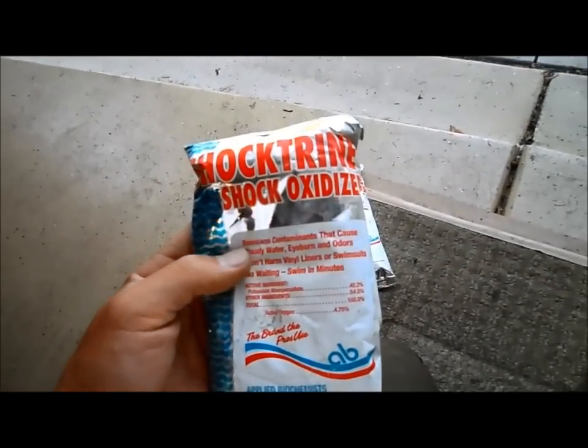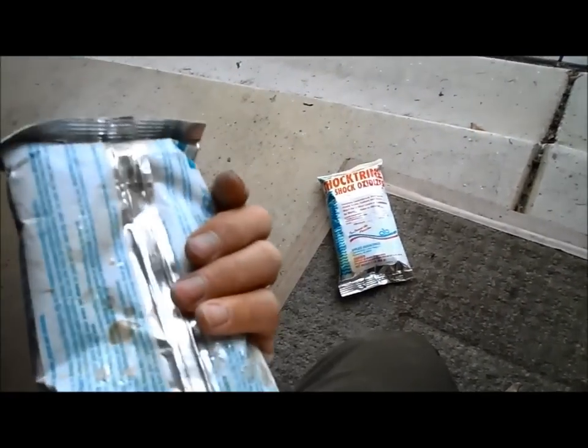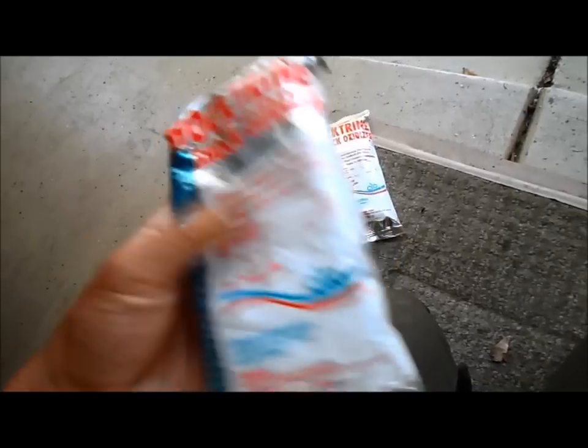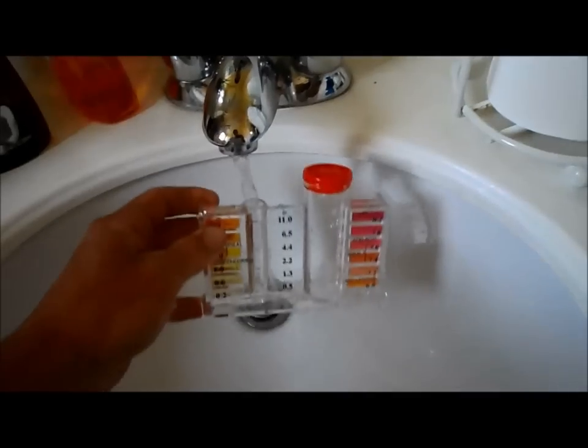What this chemical does — it's non-chlorine, so you can actually go in right away after you throw it in. For every 10,000 gallons, throw a bag in, and that gets rid of the chloramines in the pool. I would throw a bag in before a party and at least one or two bags in after the party.